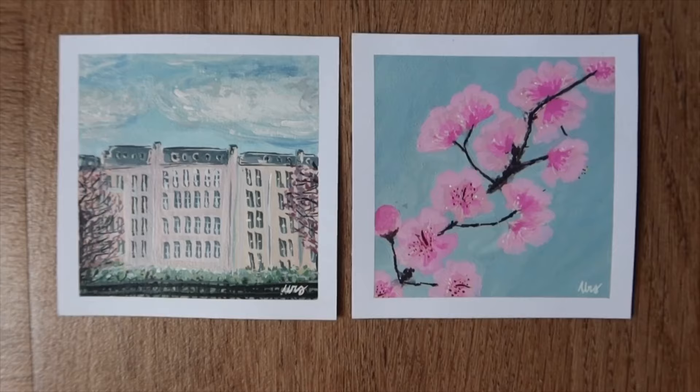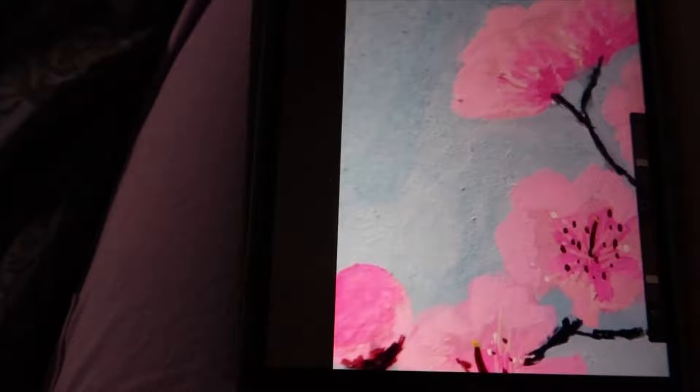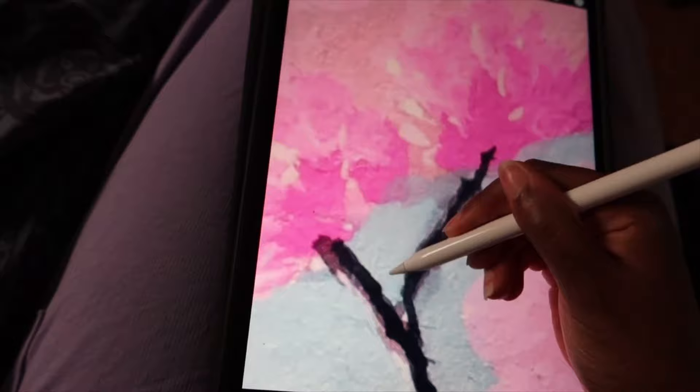Hi everyone, welcome to a new studio vlog. Today I'm going to show you the backstage of my Etsy shop and also share how I create my prints and bookmarks. I'm going to start with the prints. If you've watched my previous video, you've seen that I created some new paintings that are still available on my shop. I also wanted to create some prints for some of them, starting with the cherry blossom one.